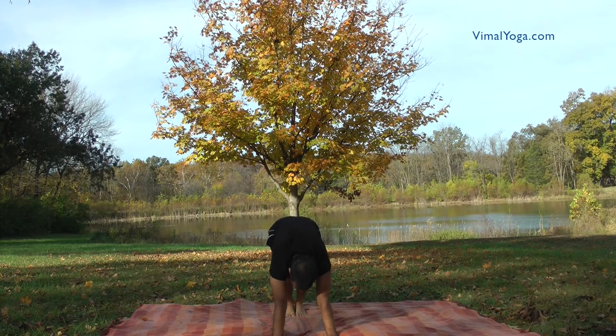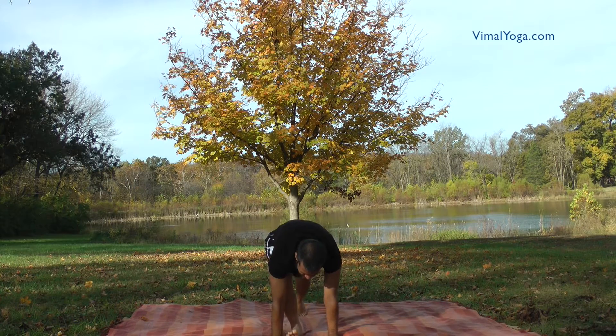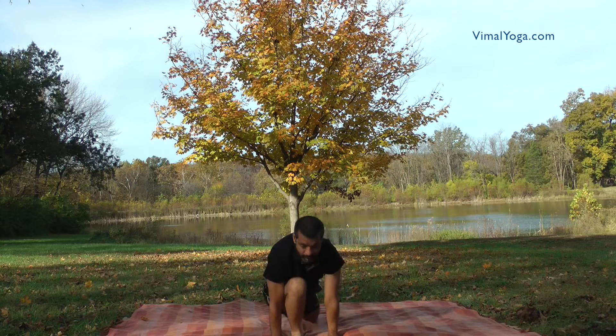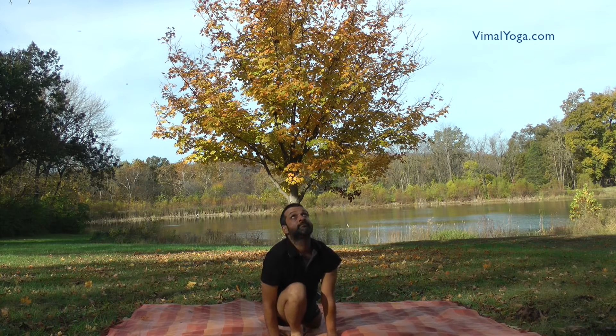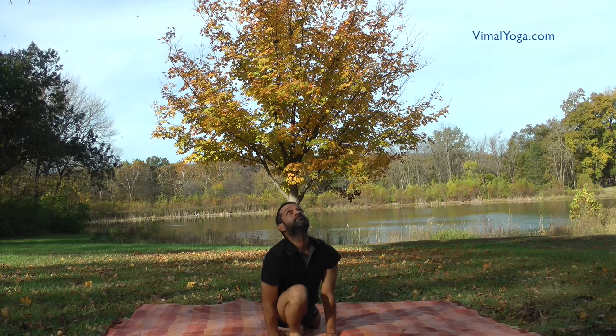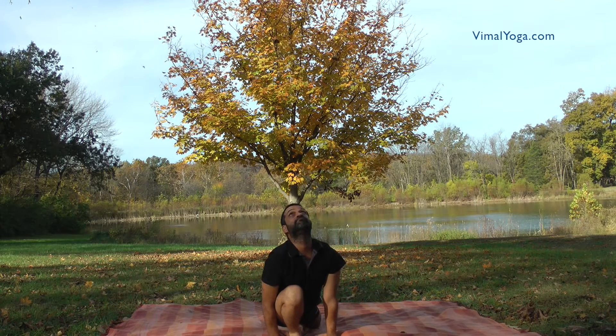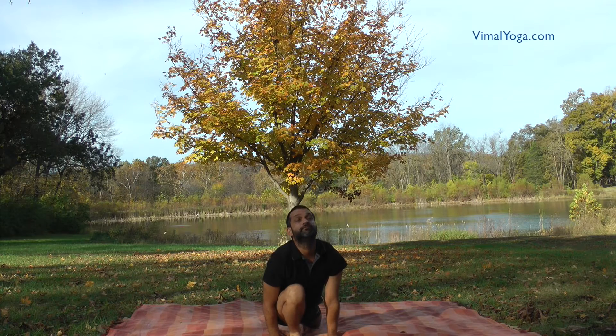Ashwa Sanchalanasana. Bring the left leg backwards and touch the left knee on the floor. Place the right foot between the palms with the right knee touching the chest and lift your head upwards. Breathing pattern: Inhale.